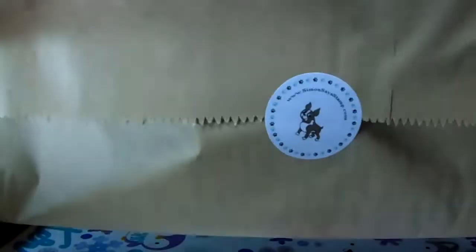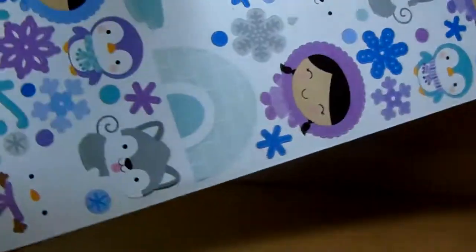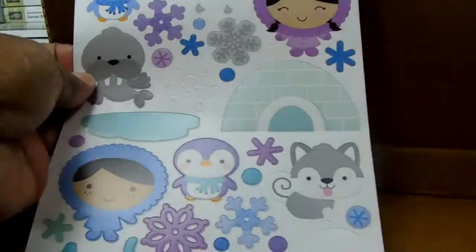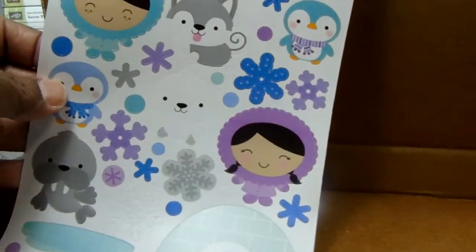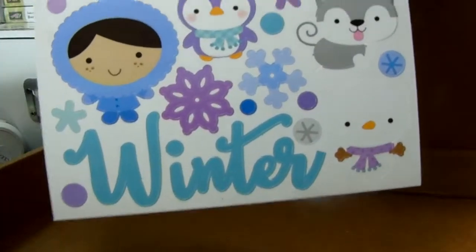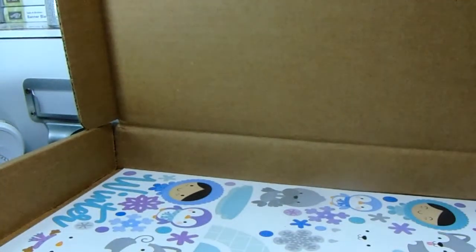Okay, so I opened the box to the Simon Says Stamp kit. There's an extra piece - this might be like a Christmas gift or something. It's a sticker sheet - cute, cute, cute! Winter purple and blue, that's really cute. So I think I can open this.